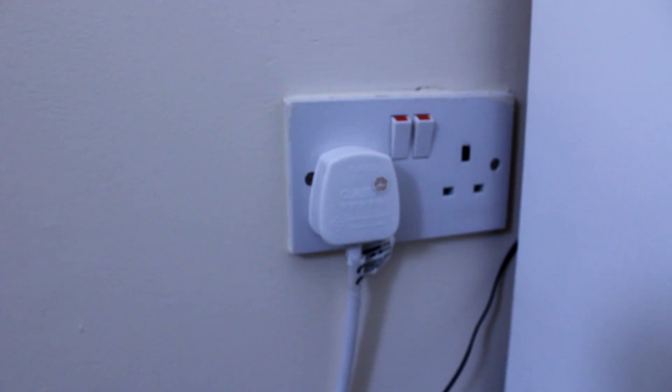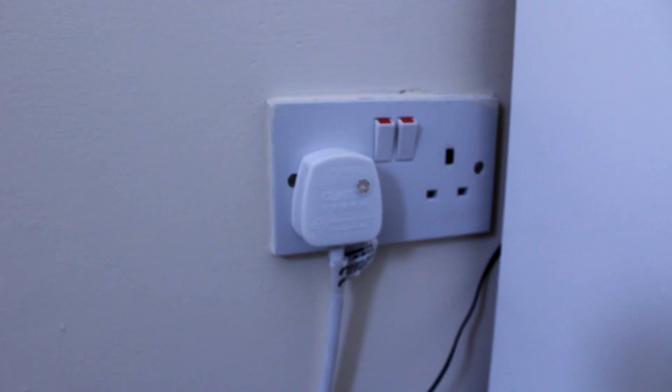These powerline adapters should be plugged into a wall outlet. If you plug them into an electrical extension it will decrease the Wi-Fi signal and also decrease the internet speed you're receiving from the router. It can work with an electrical extension, but plugging into the wall is the recommended way to connect these powerline adapters.